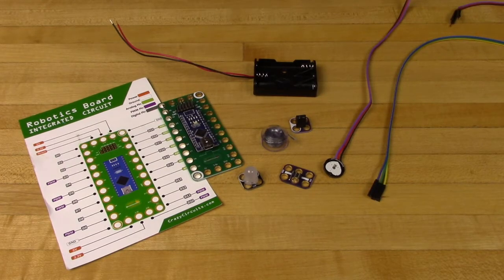Happy Valentine's Day from Brown Dog Gadgets. To celebrate the wonderful beating of a loving heart, we're going to try to make a fun heart rate monitor t-shirt using a few simple parts.